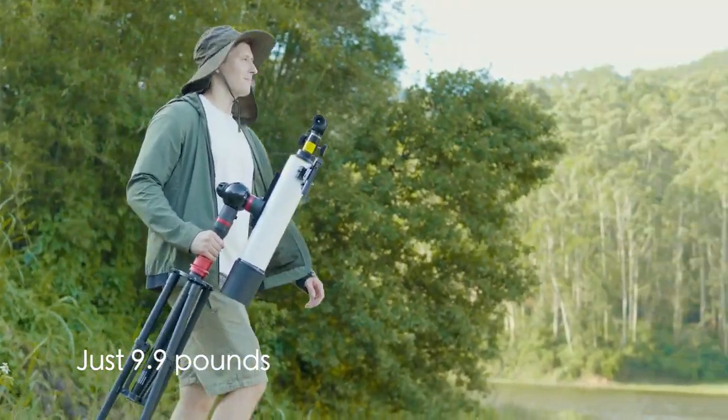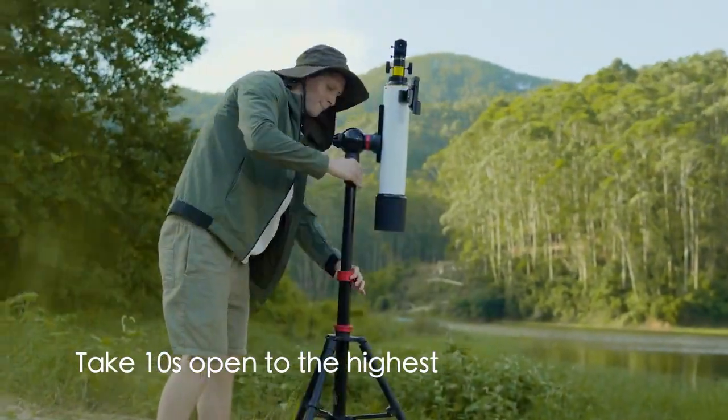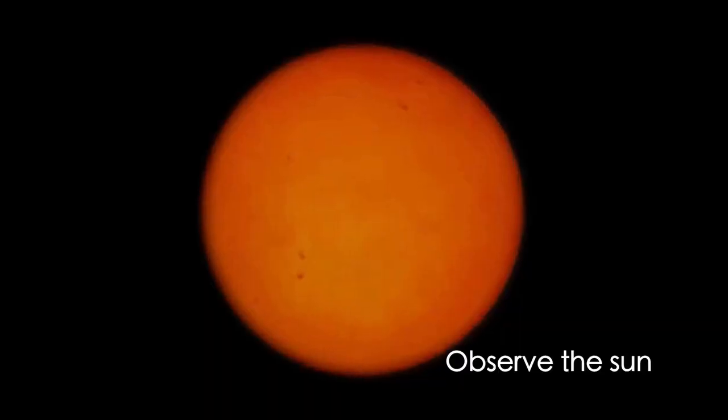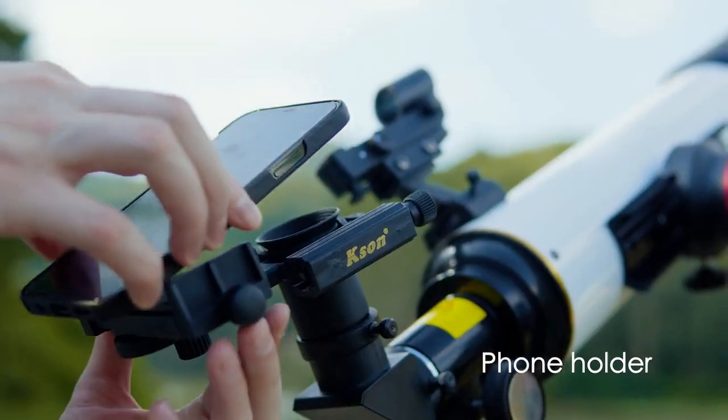With patented features, it can be extended within 10 seconds for quick, easy operation and stands rock stable. The lenses are made from optical glass with high precision grinding, polishing, and broadband multi-coating, allowing you to see more details of infinite sky objects.